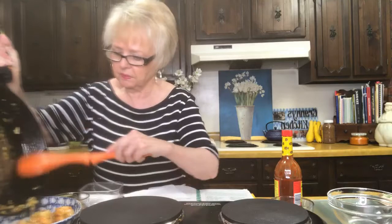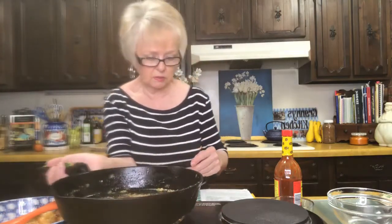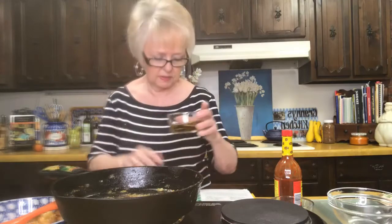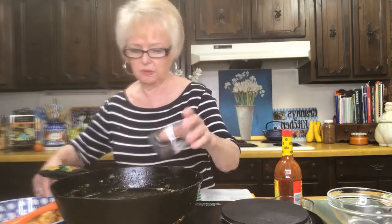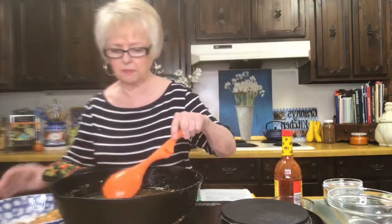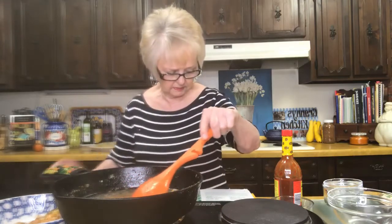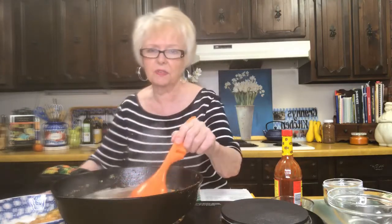We're going to put the shrimp in a bowl and keep it warm while we finish up the rest. There'll be some bits in the bottom where the peppers and onions cooked, and that's all good because we're going to deglaze it with some wine — a fourth of a cup of dry white wine and a fourth of a cup of water. We're just going to let those cook down, scrape the bottom of that pan, and it's going to cook about five minutes, kind of boil it down and get those goodies off the bottom. That's the best part.